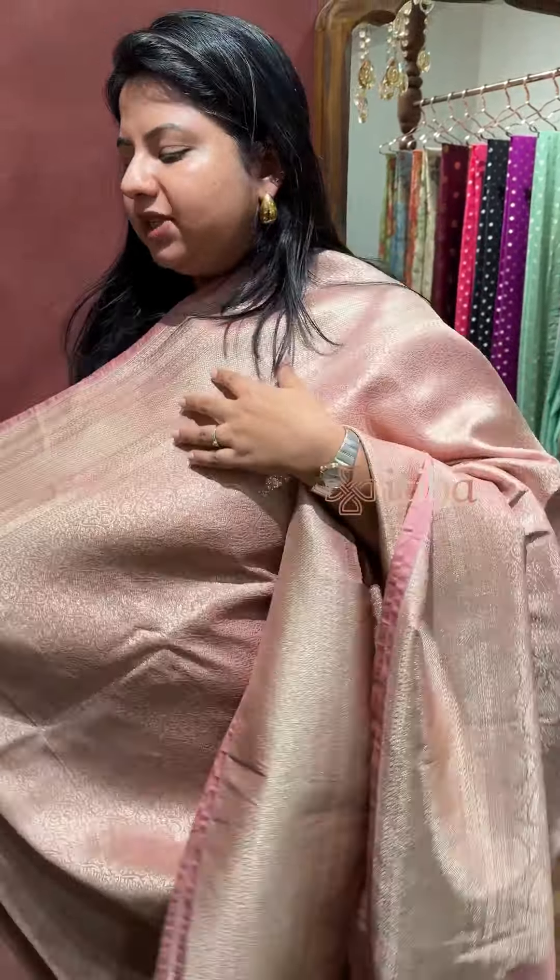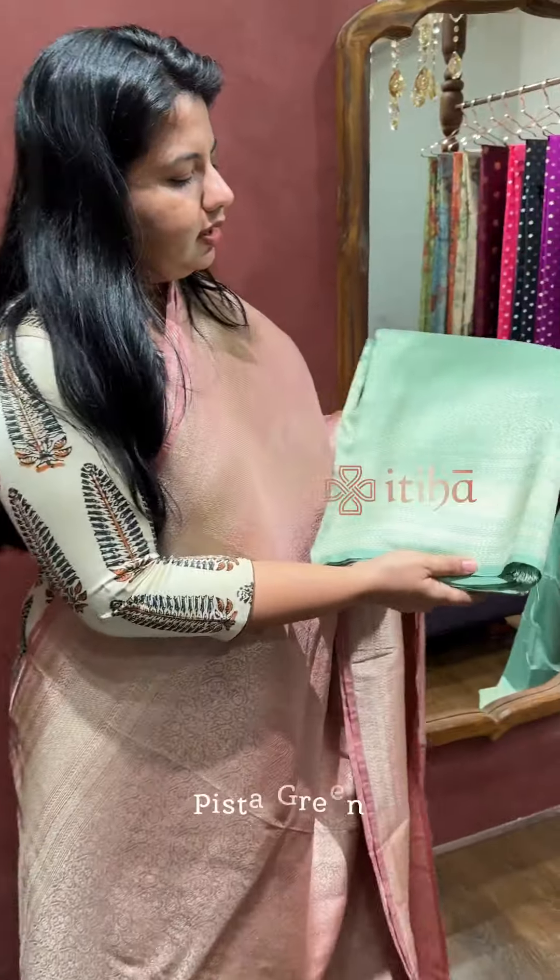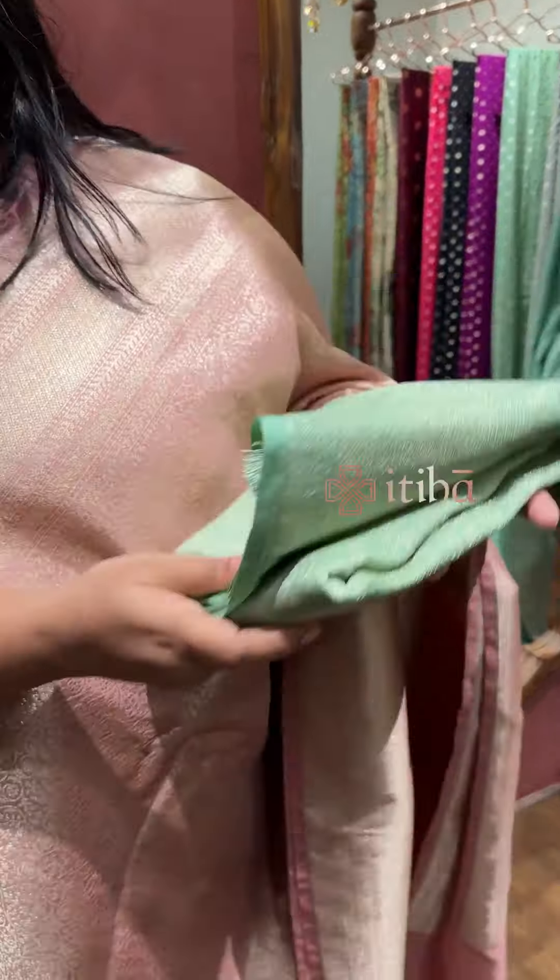There are two more pieces available in the same design. The first color is a Pista green shade. The next one is a powder blue color.